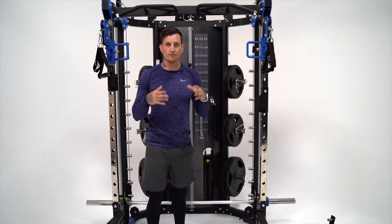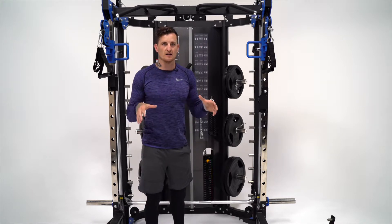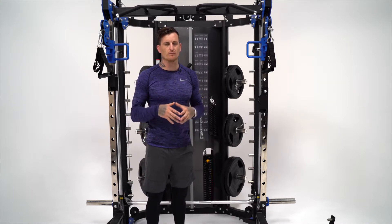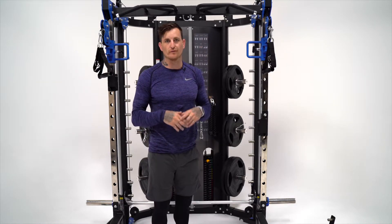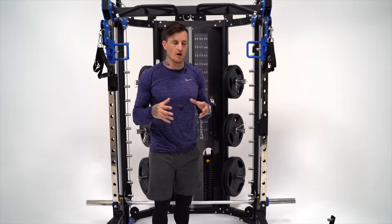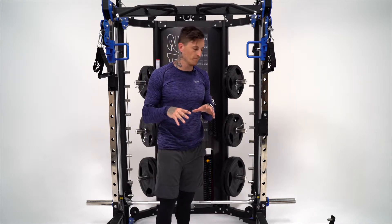You can buy an upgrade kit for this machine — I've never seen that on any other multifunctional trainer. You can have grey, blue or red. There's a large amount of attachments that come with the unit, and I'm just going to run through a few of the ones I really like. Some precise engineering has been done with these attachments.